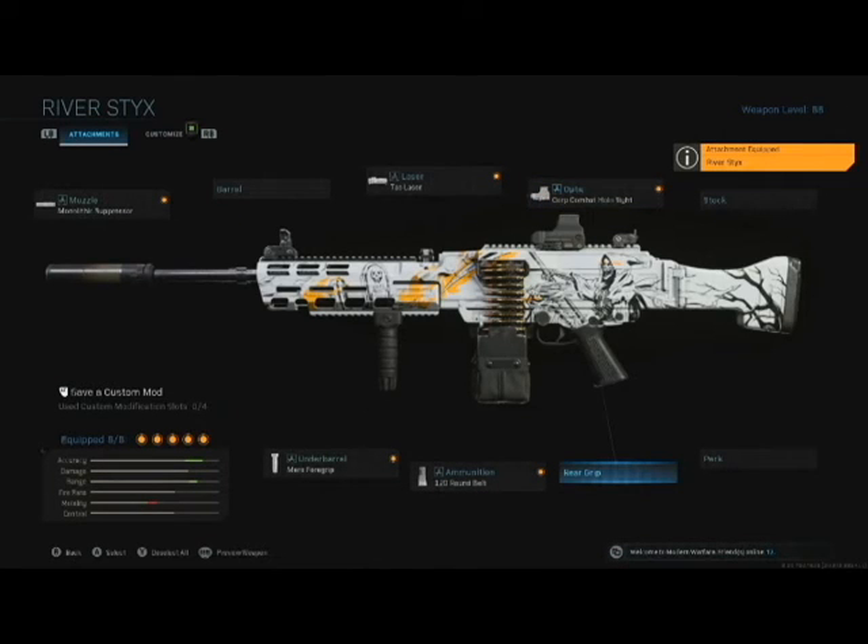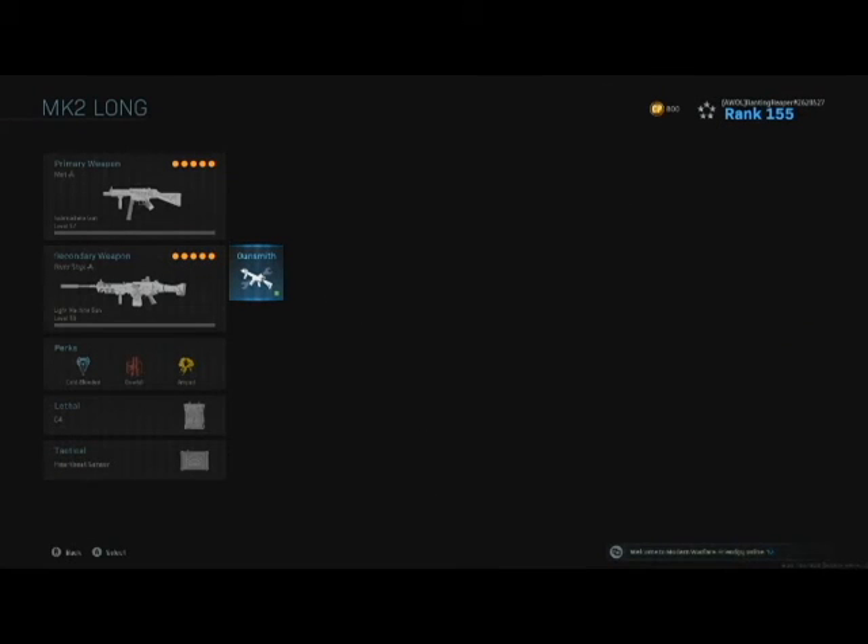Overall, not a bad setup. These two guns work pretty well together. If you run Amped as your perk to help with switch speed, so that if you do run out of ammo on one you can get a little quicker to the second one. The light machine gun is a little slow to switch to, but if you have the light machine gun in your hand, switching to the MP5 is pretty quick.